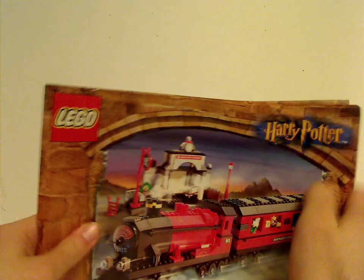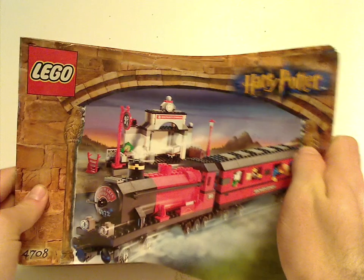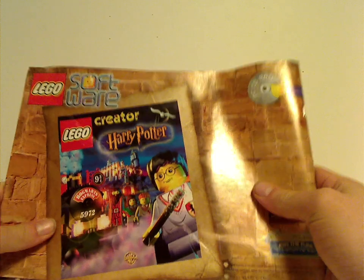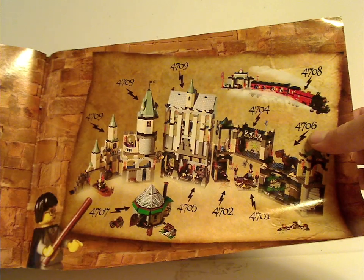And onto the instruction manual, with the same picture as on the front of the box. On the back is the Creator PC CD-ROM game, and then all the sets together and an alternate shot of the set. And also some small alternate builds.